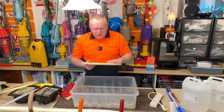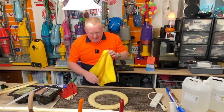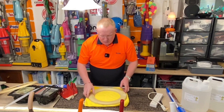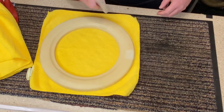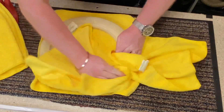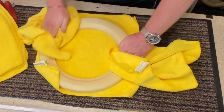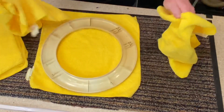So before I do anything, I have to give it a bit of a clean, because it's absolutely manky. So this process of retro brighting that I'm doing is quite funnily quite controversial, because so many people have their own opinions on how they've done their retro brighting in the past, and how they do it, and this, that, and the other.